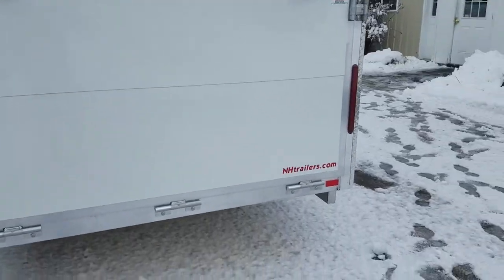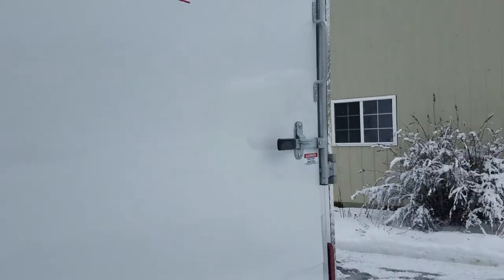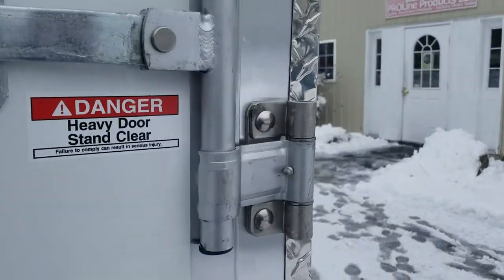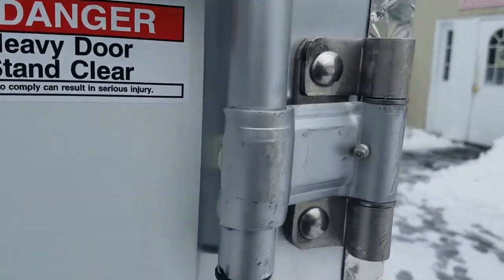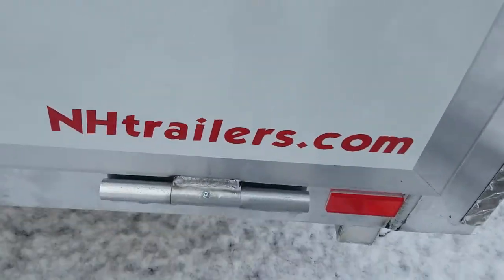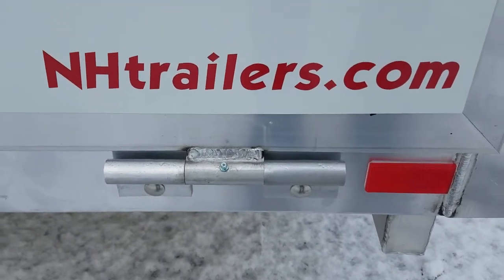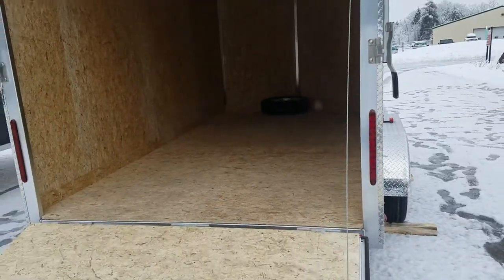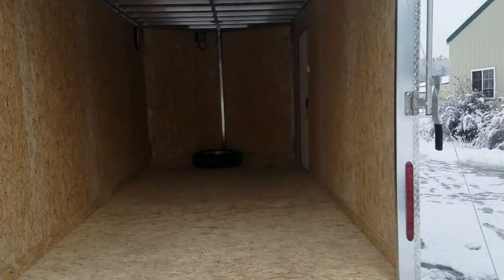I'm going to open up that ramp and check out the inside of the trailer. Pretty typical hasp, the custom bar lock. The bar locks do have, as you can see, grease fittings for those pins. The ramp door hinges are aluminum with grease fittings. Open this baby up — with the spring assisted ramp door, the ramp comes down pretty easy.